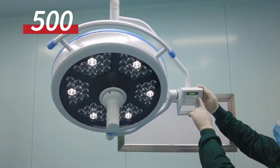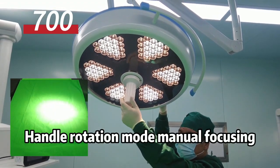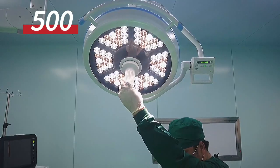Endoscopic mode available. Adjustable spot, handle rotation mode, manual focusing. Reduces electromagnetic interference and eliminates sunglasses effect.